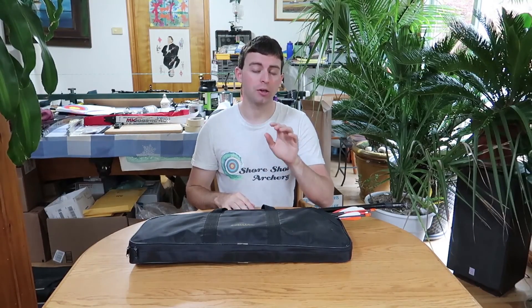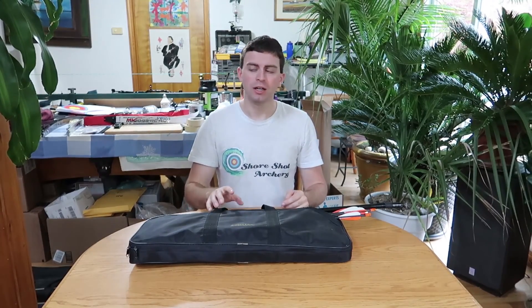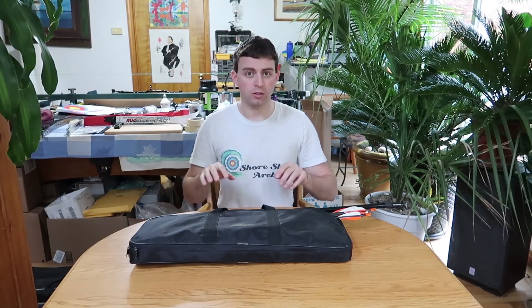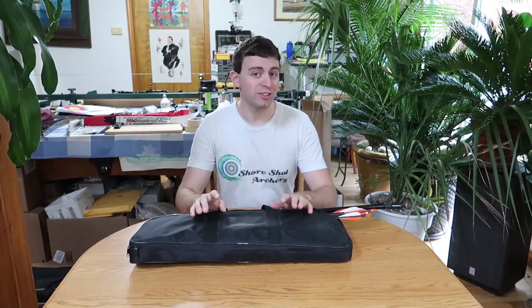Welcome to SureShot Archery. Today I'm going to be going over what bow case you should buy, because there is a bow case for every level of archery — from that beginner just starting out, to somebody who's been doing it a little while, to that expert level where they're representing their country, traveling to the Olympics or world events. In this video I'm going to be showing you the three levels and things to keep in mind when spending money on a case to protect your equipment.